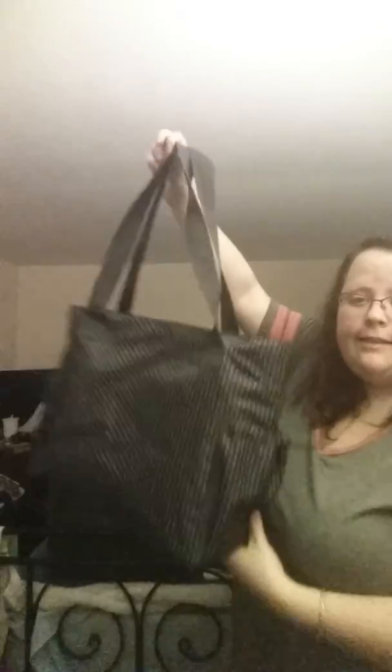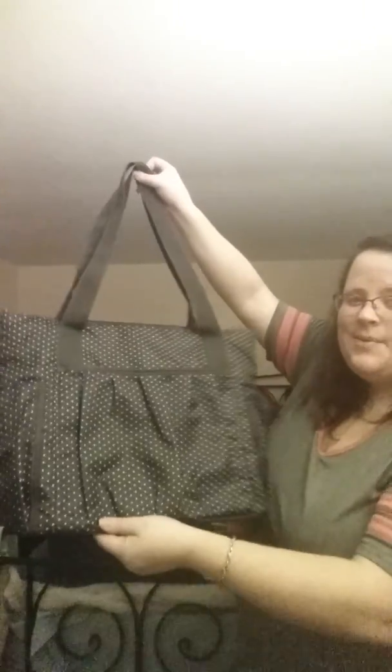So — diaper bag, sporting bag, anything like that — this one's for you. The New Day Tote.